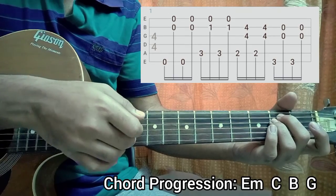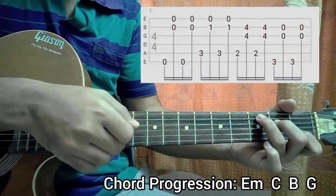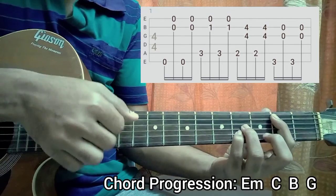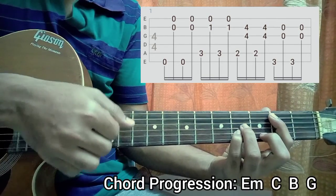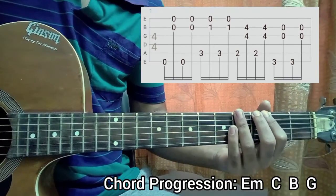Let's have a look. And that's basically everything.